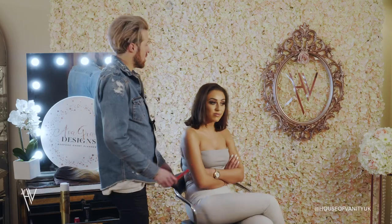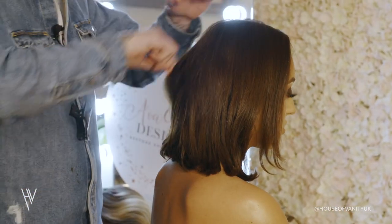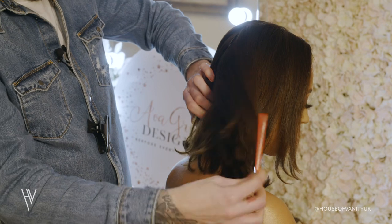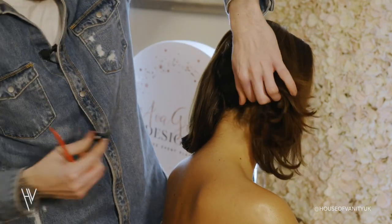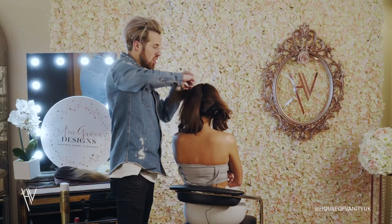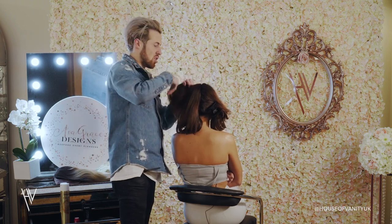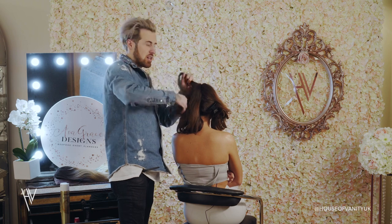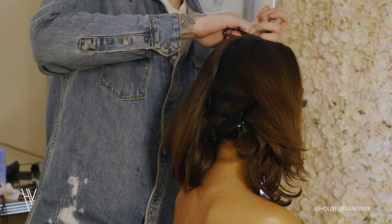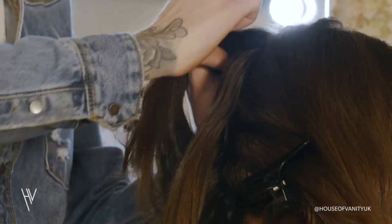Okay, so we're going to start by prepping Courtney's hair. We're going to take the parting straight down in the middle to section the hair into two parts. We're going to clip one part out of the way because we don't need that at the moment. Then with one side, we're going to start plaiting so the hair sits nice and flat, so when the wig sits on top there's no bulkiness or anything like that. Just keep going all the way until you get to the nape of her neck.